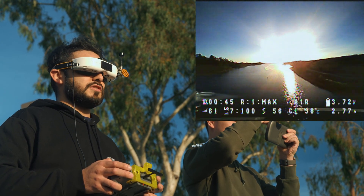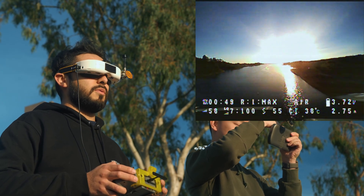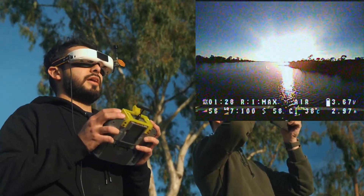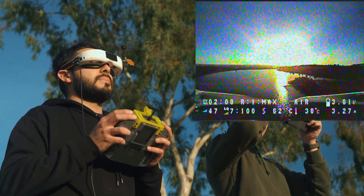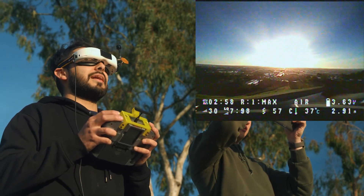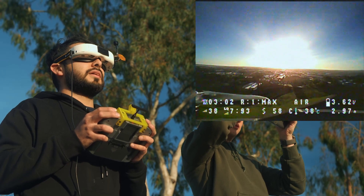We're in class G airspace and there's no path for people walking around us, so we're good. Okay, I'm past the lake, I'm literally on the land now. Okay, bringing it back — coming back super slow.